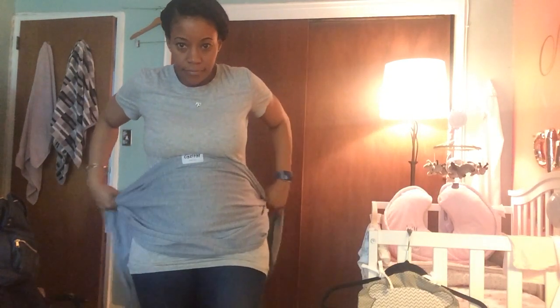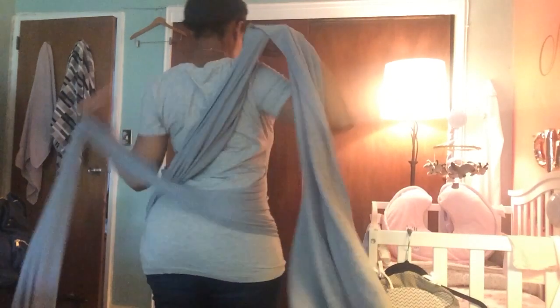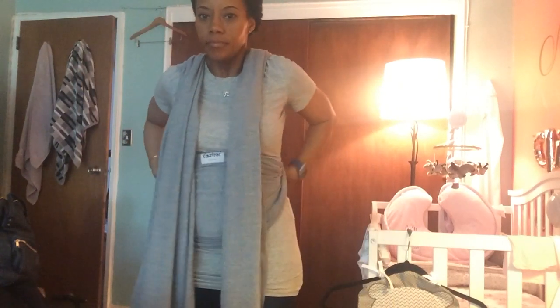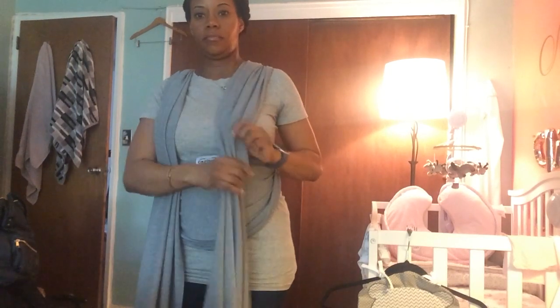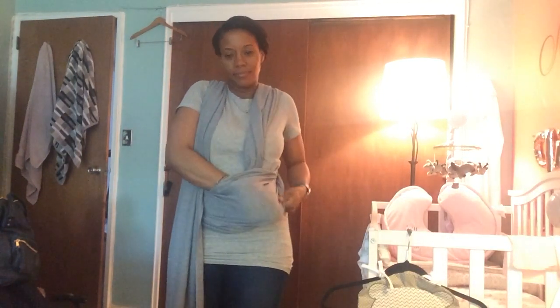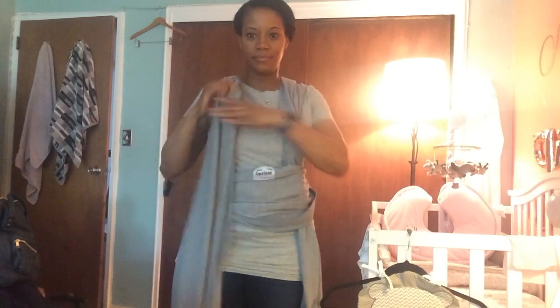In today's video I'll be showing you how to securely wrap your baby, so let's get started. I start by wrapping the material around my belly, wrap it around to the back and crisscross it, then pull it up over my shoulders. I adjust it, making sure the X in the back is decent, then I take the ends from around my shoulders and tuck it into the part wrapped around my belly.